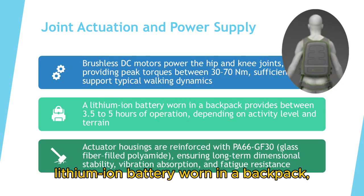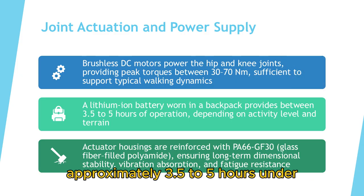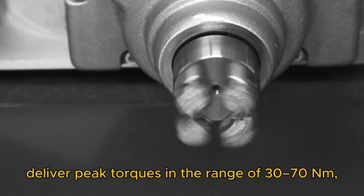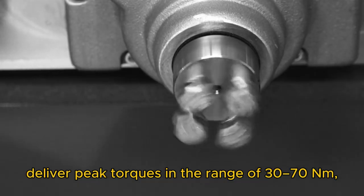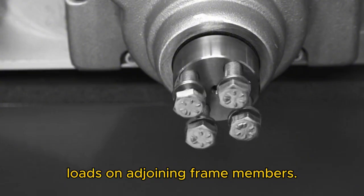Power is supplied by a lithium-ion battery worn in a backpack, with an operational duration of approximately 3.5 to 5 hours under typical usage conditions. The hip and knee joints, actuated by brushless DC motors, deliver peak torques in the range of 30 to 70 Newton-meters, imposing cyclical bending and shear loads on adjoining frame members.